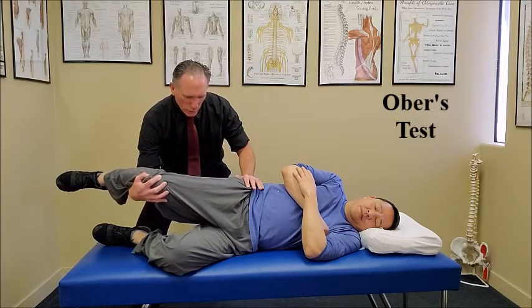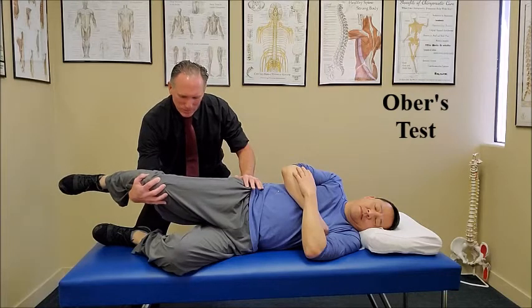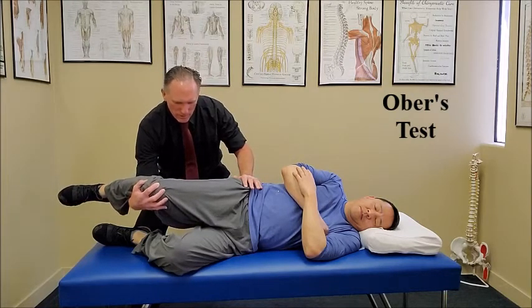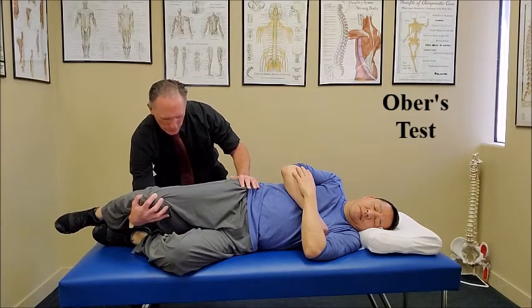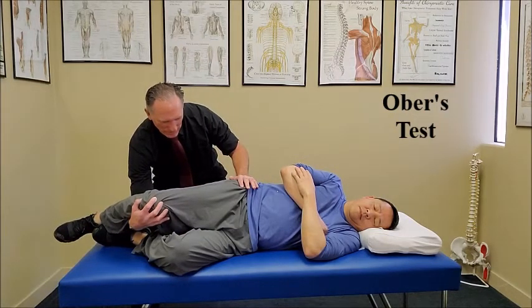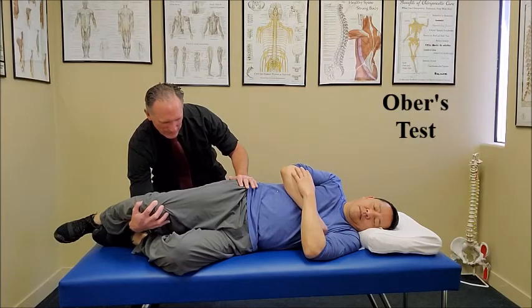From here, we are going to slowly lower the hip. If the hip does not reach the neutral position, the test is positive and would indicate tightness in the tensor fasciae latae and the iliotibial band.